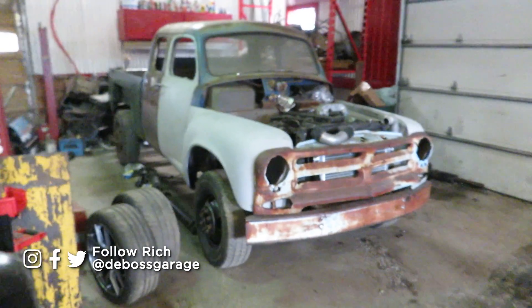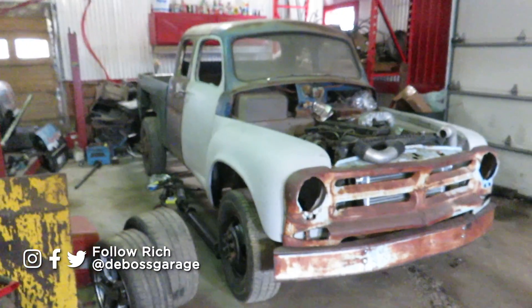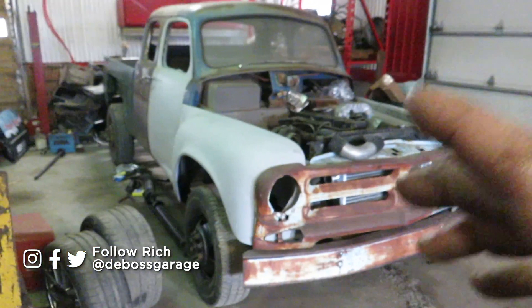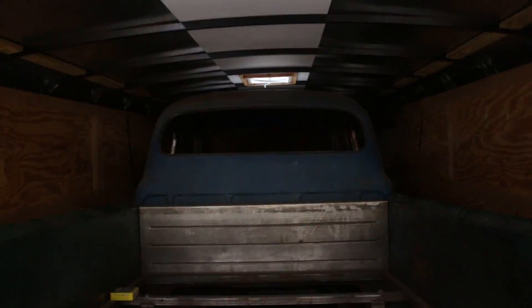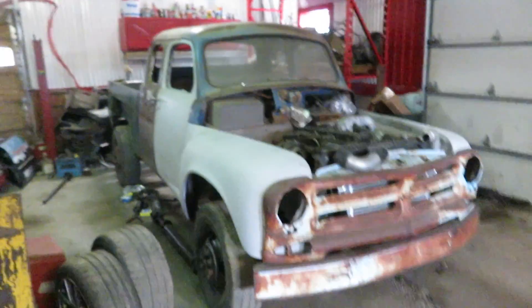Back on our first gen Dodge Studebaker swap — plans keep changing. It was supposed to go to paint, paint got delayed, it was in the trailer ready to go, then I got it back. Anyway, we're gonna keep working on it.